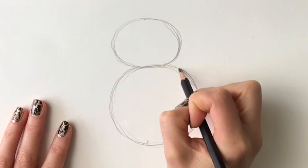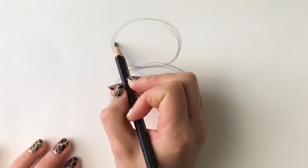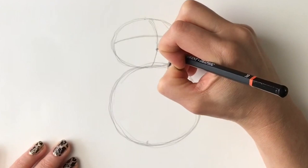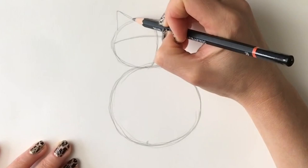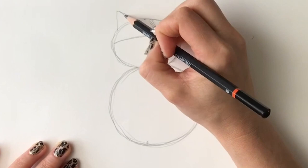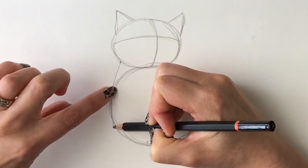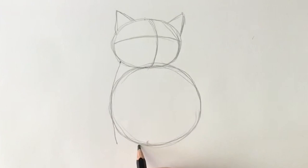Now we're going to be drawing a curved line on this top oval, coming down to show the face of the kitten. We're going to be doing one triangle followed by another triangle for the ears. Now from this part of the oval we're going to draw a curved line coming all the way down, going round this circle shape but stopping there. And at the bottom of it we're going to do a small oval shape — it's going to be the foot.